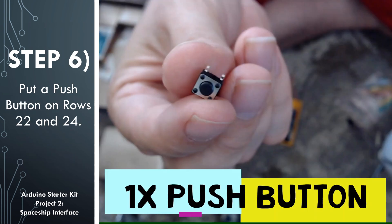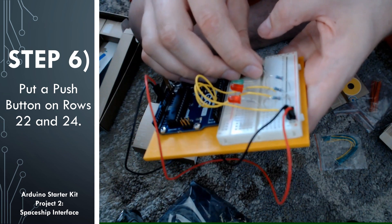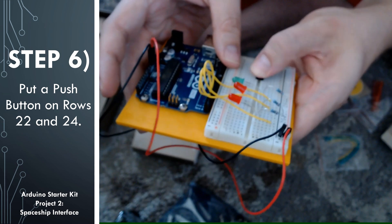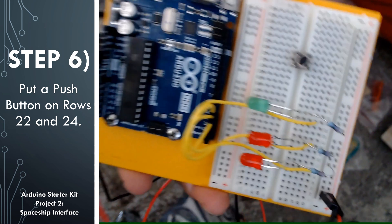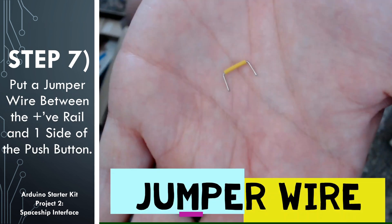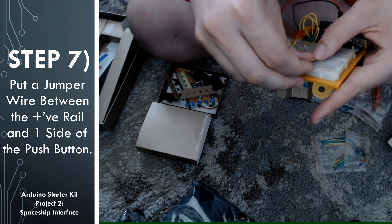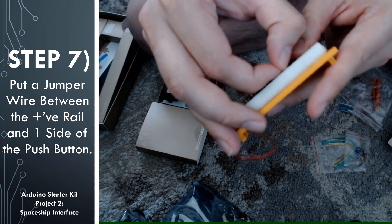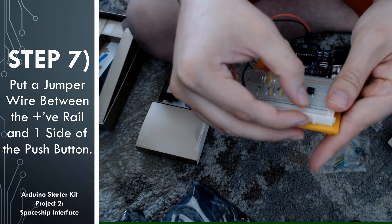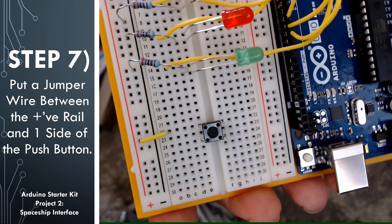For this project, the input we have is going to be a push button. Go ahead and look through your kit to find one of these push buttons. I went ahead and put the push button on rows 22 and 24. In the next step, we're going to use another jumper wire to attach the positive rail to one side of the push button. Remember, the push button is not directional, so you can attach it to either of the two legs. I chose row 22 to be the power side of my button and put the jumper wire from row 22 to the positive rail.